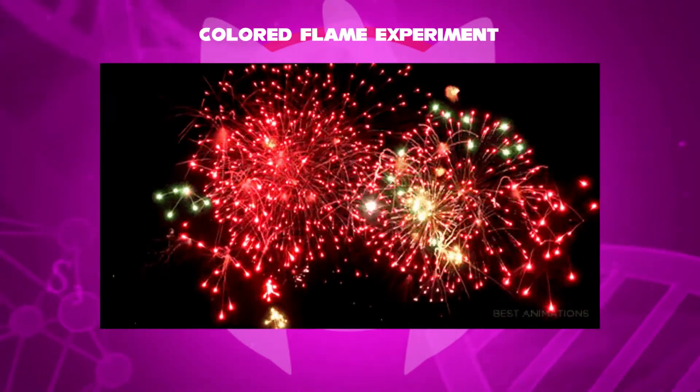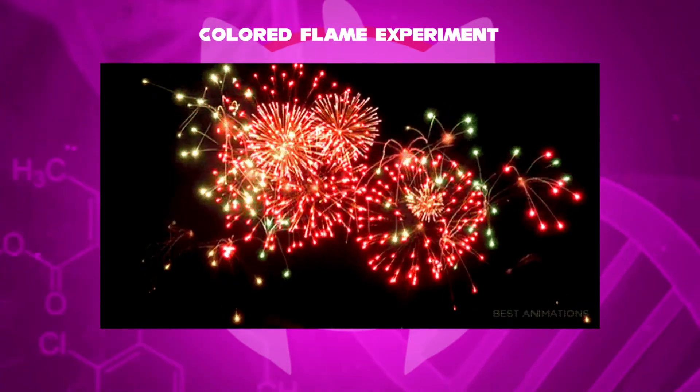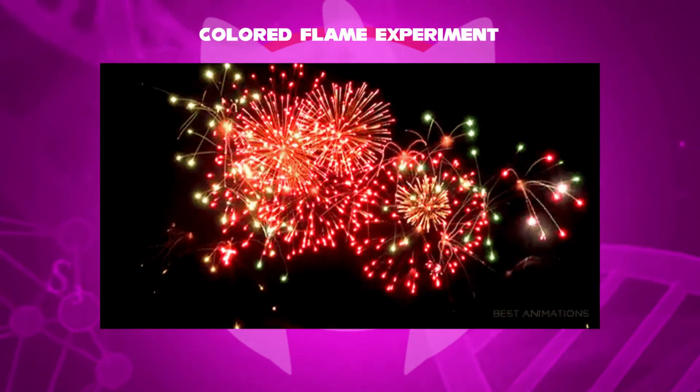You might have seen the light show of fireworks during 4th of July night in the United States. Some fireworks bang and some others can crackle. They can do the same thing in Christmas and New Year holidays. Let's check out these features.